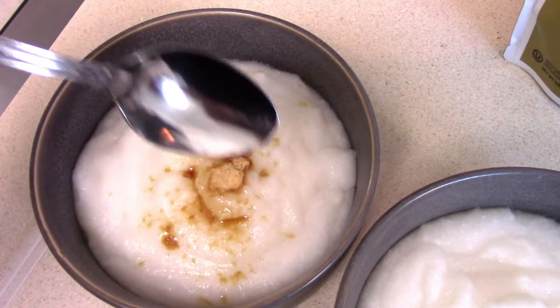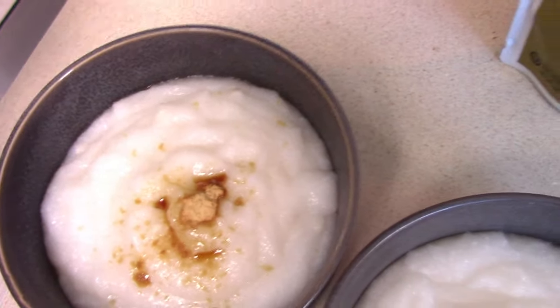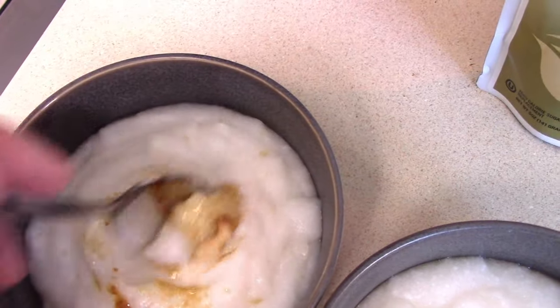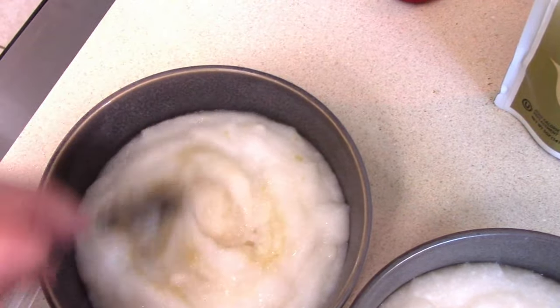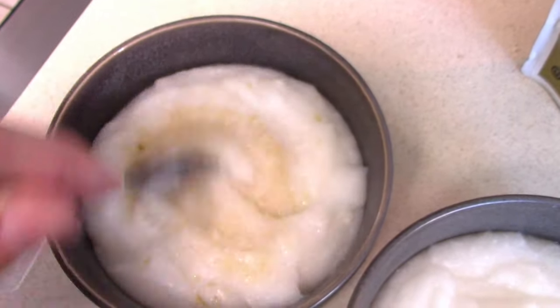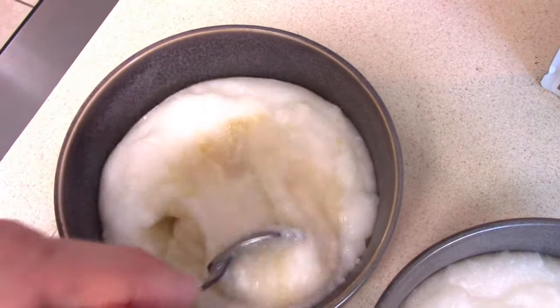We made cream of rice this morning, and this is just a little over a serving. You want to stir it in right away — if it sits it does get a little clumpy. So if you stir it in right away, it blends much better. You can see that's all it took.